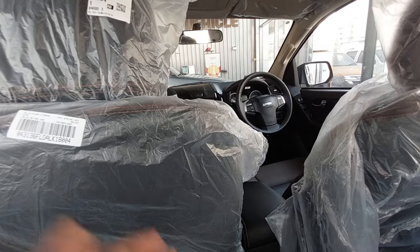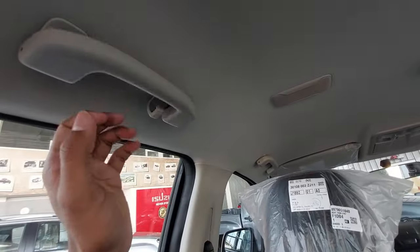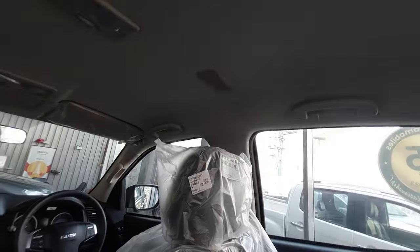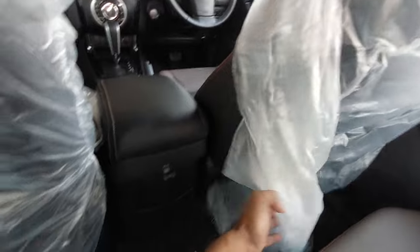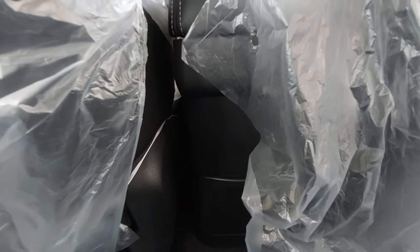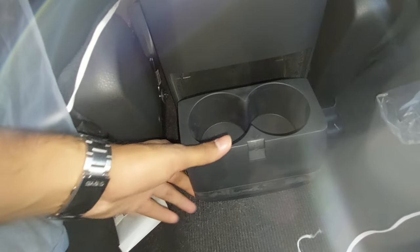Front seats are ahead, and there are grab handles. Hook-type grab handles at the back as well. There is a USB port at the rear, though not in the best position. There are cup holders. Practicality could see improvement.